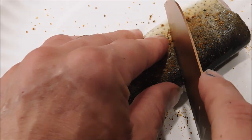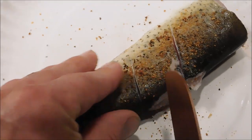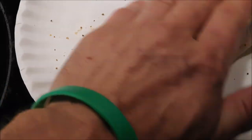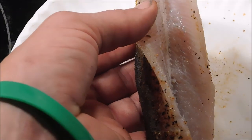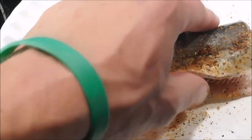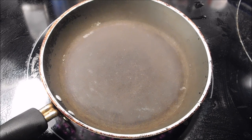My son told me to cut some slits in it right here so the seasoning gets into the meat, so we'll do a few slits like that. We got both sides seasoned — just a little bit — and we'll rub it in a little bit. Then we're gonna take the inside and put just a little bit in there too. We don't need a whole lot because this is a small fish, and that is beautiful right there.